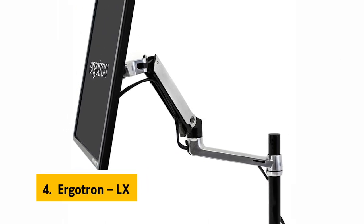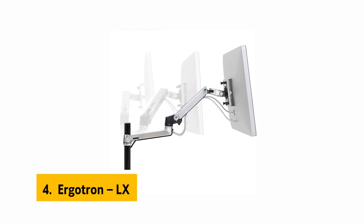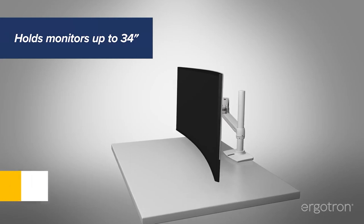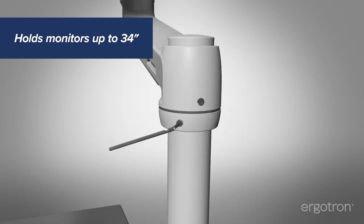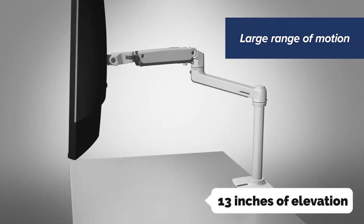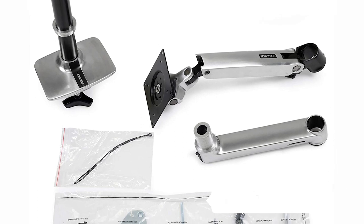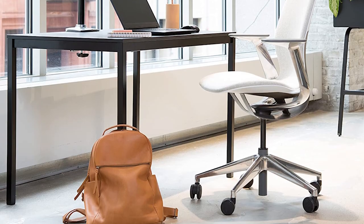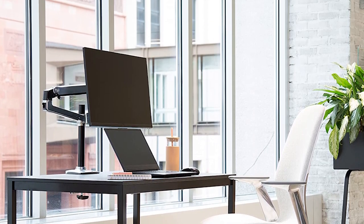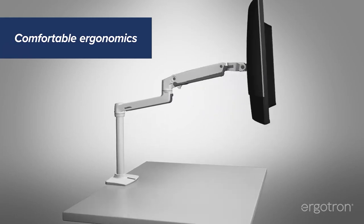Up next in fourth place is the Ergotron LX. The Ergotron LX single monitor arm is one of the best single screen mounts available. While it works best with shallow screens, it can accommodate screens up to 34 inches and 7 to 25 pounds. It includes 13 inches of elevation so the screen will be high enough to look natural while sitting. The arm can extend up to 22.1 inches from the desk, can be adjusted in all directions, and can be folded up to reclaim desk space.